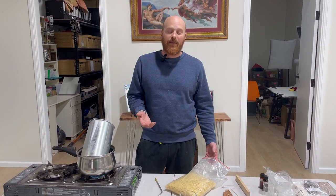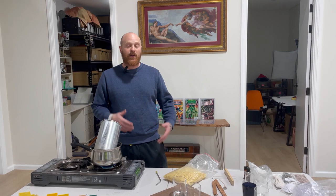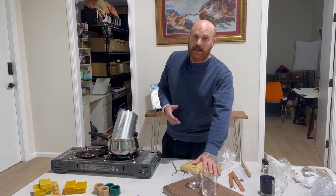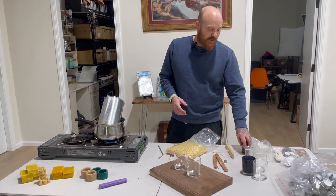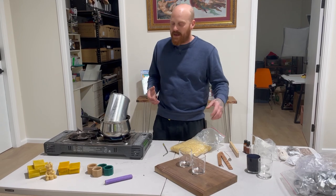Hey guys, Shaheen here from Art of the Hive. Just bringing a quick video on a couple of candles we're going to make today. We've got an order on one of our Etsy stores — two 100% beeswax candles, no fragrances or anything added. So I'm just going to take you through the process of what I'm doing to make these candles.